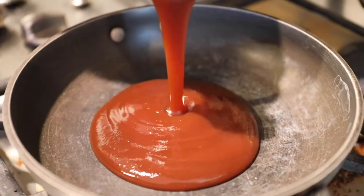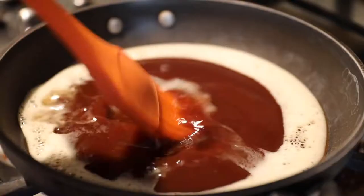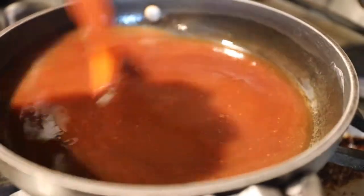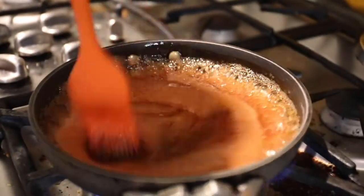While they're smoking, take about two minutes to make this barbecue and beer sauce. It's going to be so delicious to brush all over those ribs. It's ready to go once it gets simmered and bubbly like you see there.